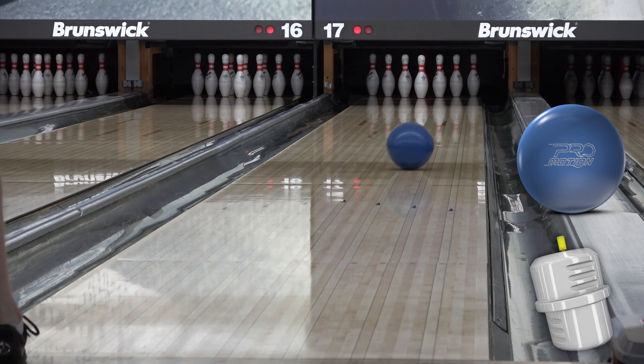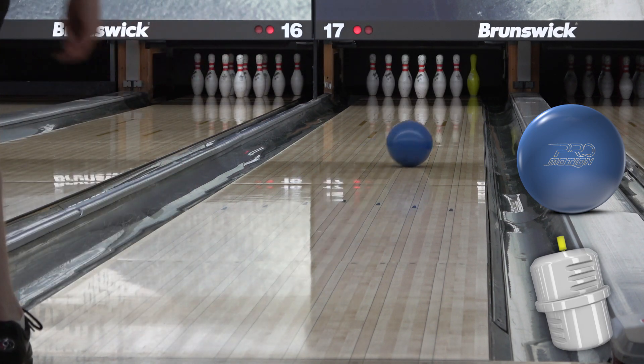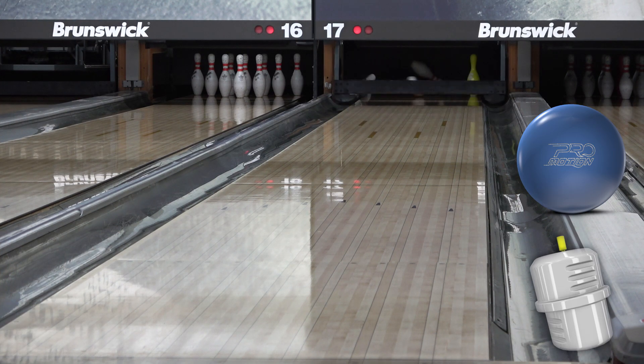For my money, the ProMotion is the ultimate hit-the-pocket ball because there's just no better look when the lanes are choppier, tight, and hitting the pocket is at a premium.